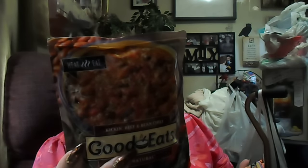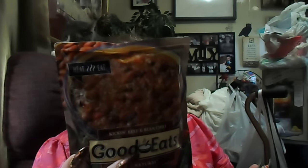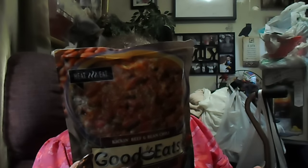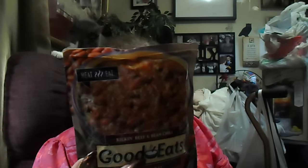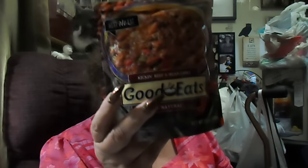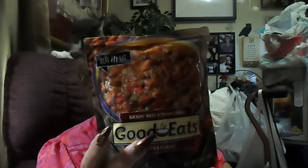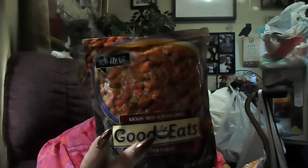I might make some turkey tacos. I got two packs of this — it's the Heat and Eat Kickin' Beef and Bean Chili, Good Eats by Good Eats. All natural, 15 ounce. I know a person could get two servings out of here.